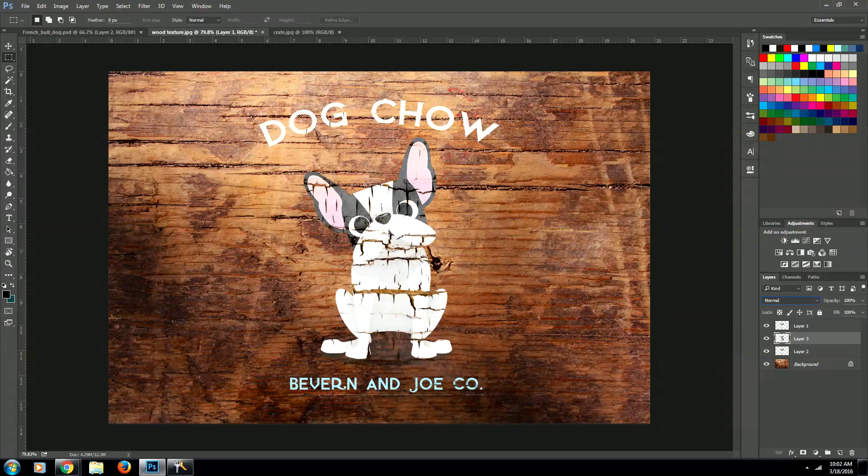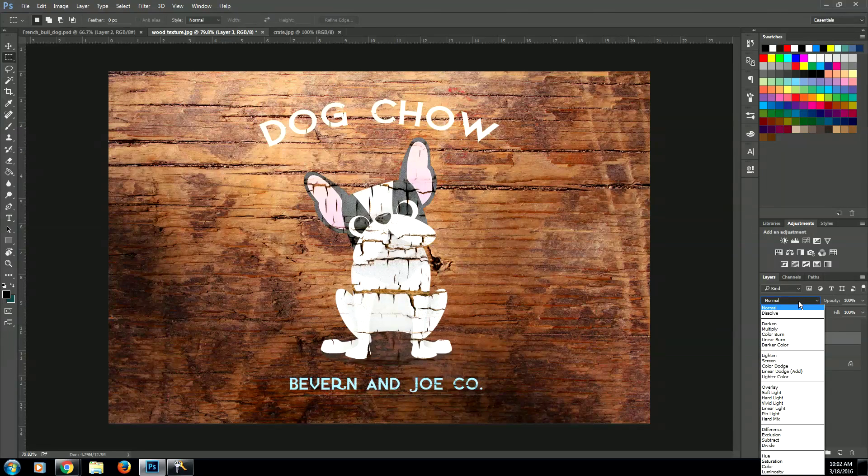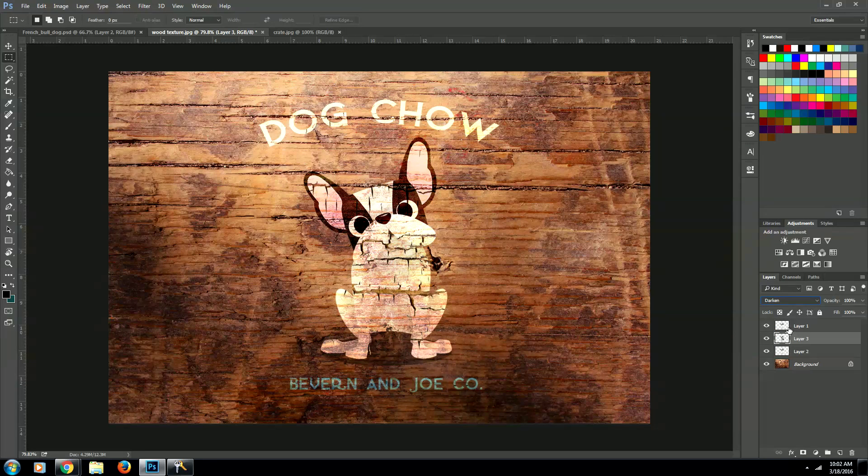Now the last thing we want to do is come up to our layers and change it to Darken — just like that. And we can bring down the opacity just a little bit; I would say about 90 is good.